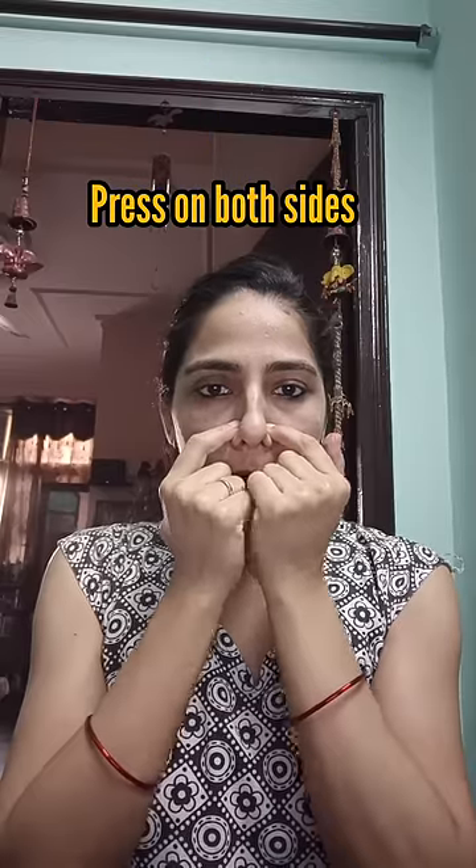Then comes step number 2. Relax and count 20 before beginning. Press the hard point where your nostrils end, count 20, and breathe in from your mouth.